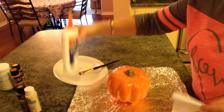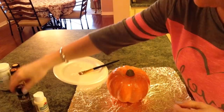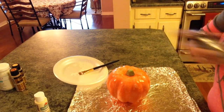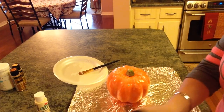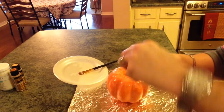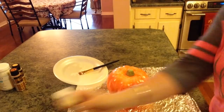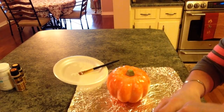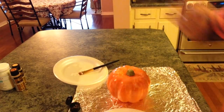Okay guys, I'm back and I have my glue all over the pumpkin. Now what I'm going to do is paint it with the metallic chocolate brown — I'm going to put the chocolate brown all over.